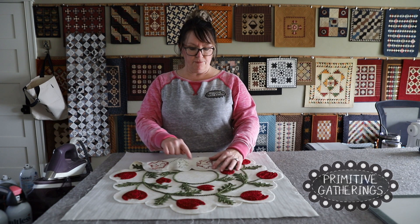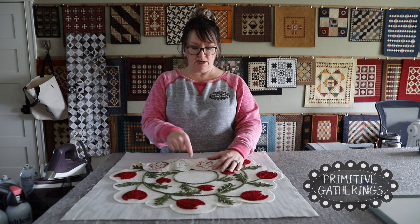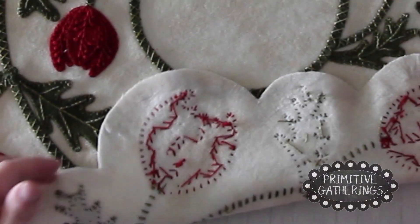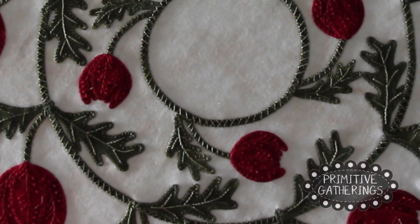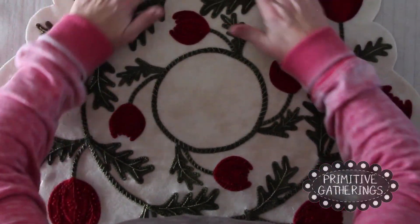One thing I want to point out: if you have a lot of threads on the back, make sure you clip all those nice and close, because with a lighter background you don't want a red thread poking through or showing through.